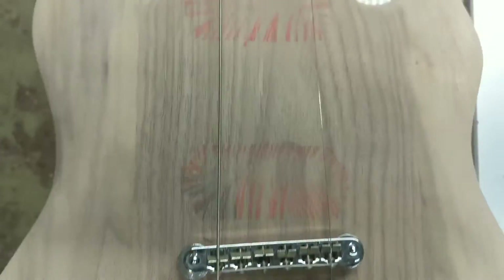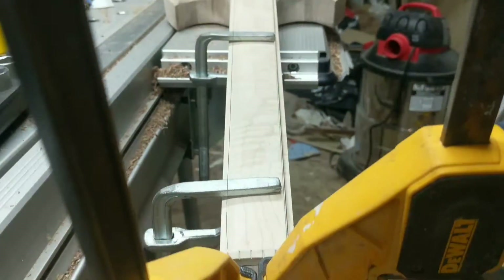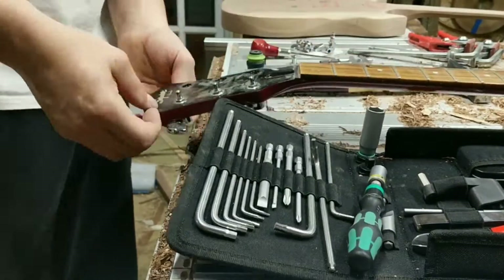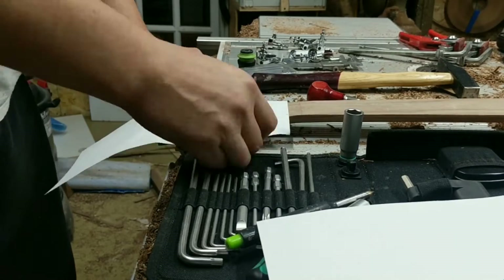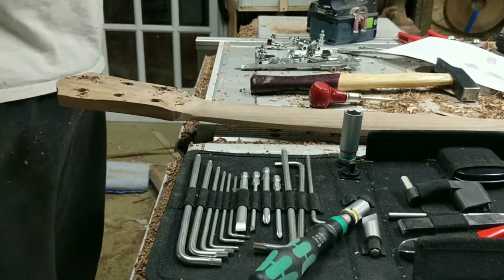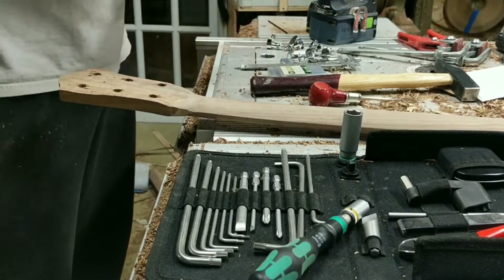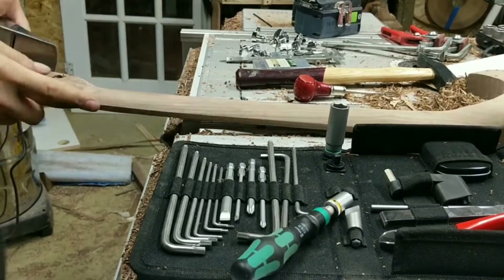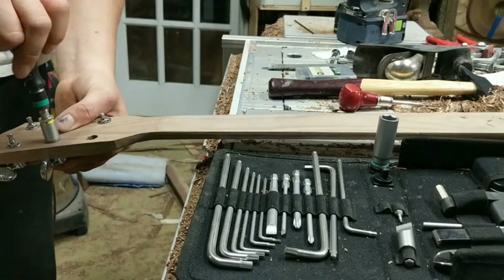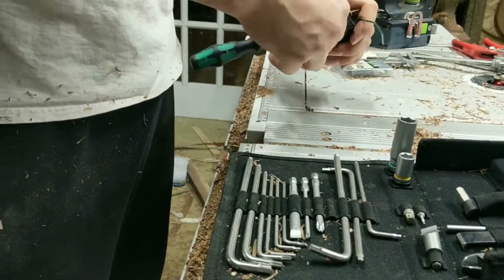Next I started with the tuning knobs — I cannibalized those from the original guitar as well. I've ordered replacements and will swap them after they arrive. There is a left and right hand side to these, so I kept those separate. I made a paper template and transferred it to the headstock on the new guitar, drilled the holes, and attached the tuning knobs. I had to change the shape of the headstock slightly because my template ended up a little wider there, but there they are installed.